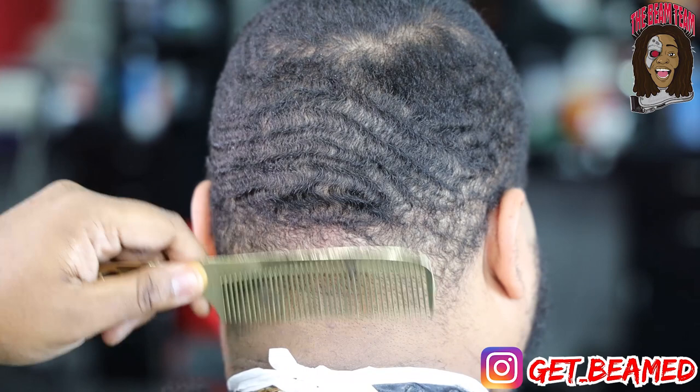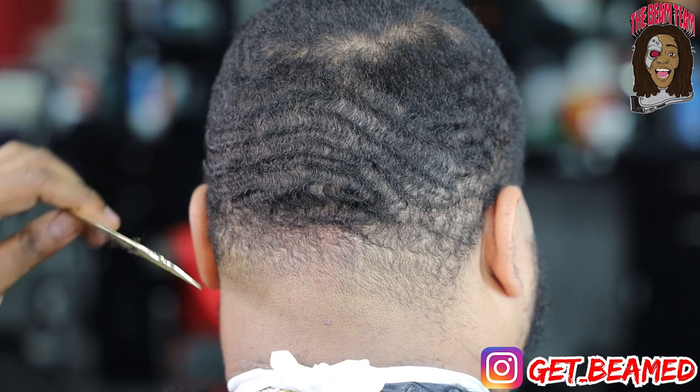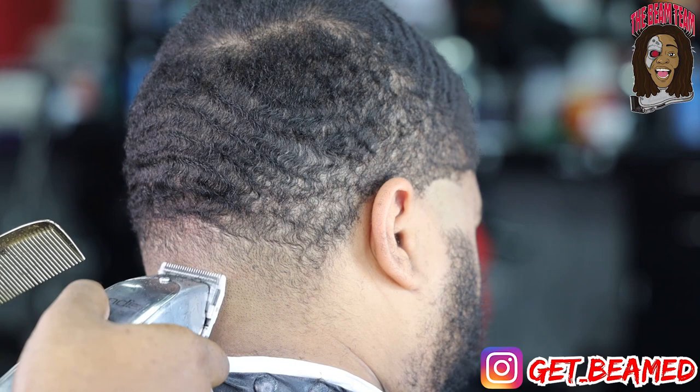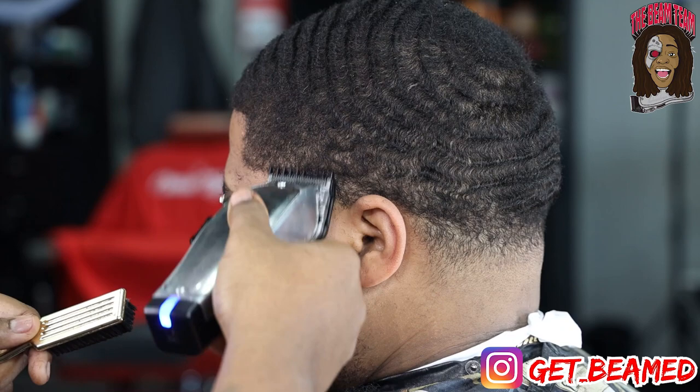We got this taper coming together slowly but surely — comb one, fade one. Then I go completely closed with my Andis fade master's blade on my Wahl 1919. Shout out to my brother Filthy Blends on Instagram — it's not spelled with an F, it's spelled with a PH, and blends is spelled with a Z. Put that Andis blade on there and the game is gonna change.